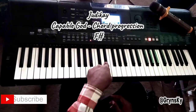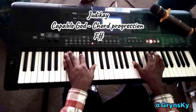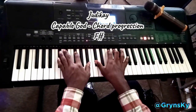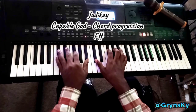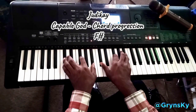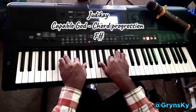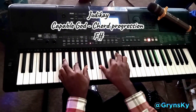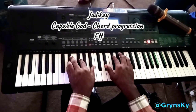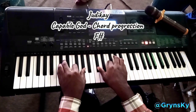Then F, then back to F sharp. So this is the chord progression — I'll teach you the intro later. You play chord one, then you play chord five, that's the 'sol' chord, then you play the 'la' chord, then you come back to the 'sol'.